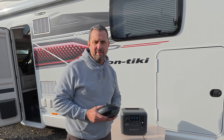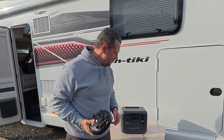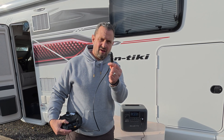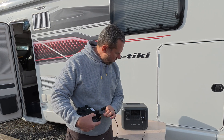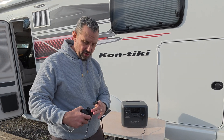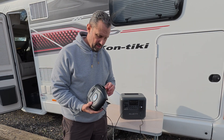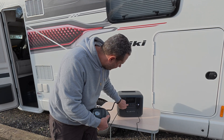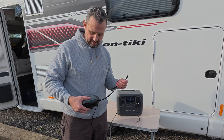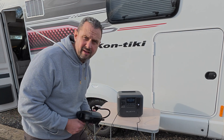I noticed my tyres are running a bit lower than they need to be. I've got this tyre pump that I keep in the boot - it runs off the 12 volt socket. On the Bluetti you have got that running off the DC. Hopefully just plug that in there and this should, in theory, work. Don't forget to turn on the DC. There we go - so that's another thing that's working.